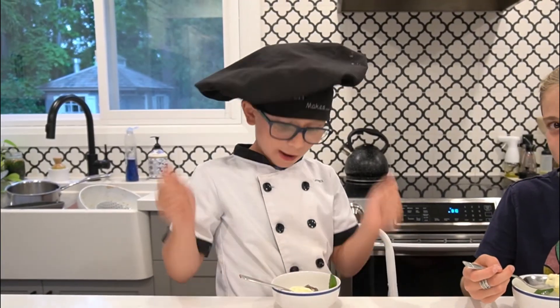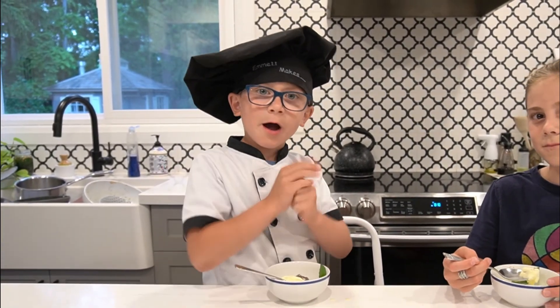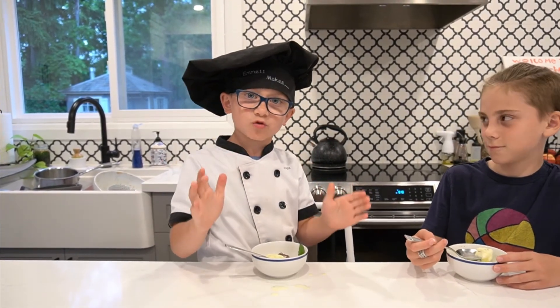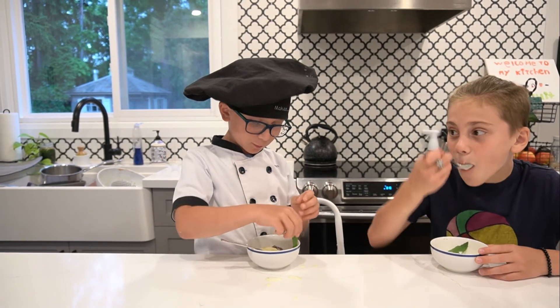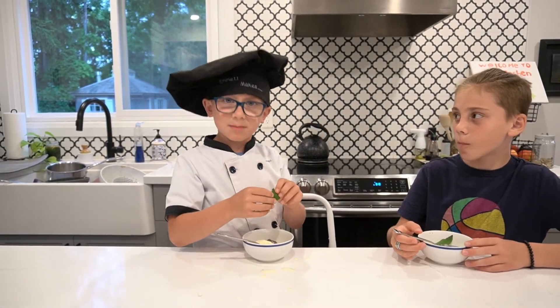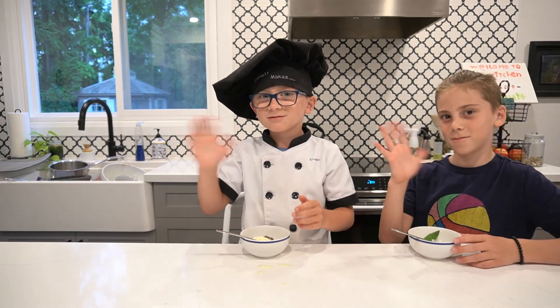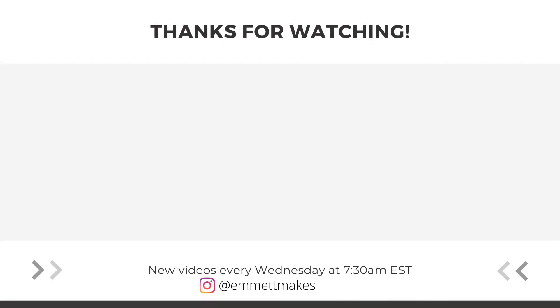Thanks for watching. I hope you make this recipe at home. It takes a long time, but most of it's just waiting. I hope you try this at home — definitely really tasty for only a bit of work. New videos come every Wednesday. See you next week. Bye.